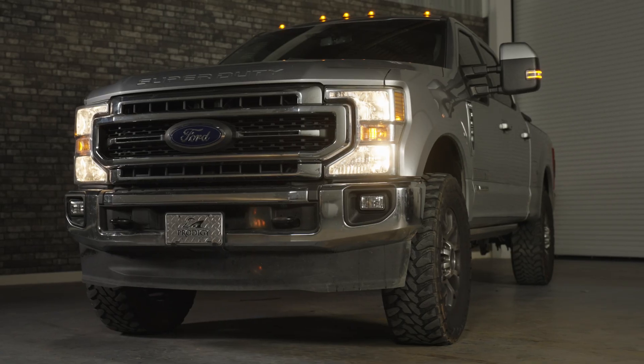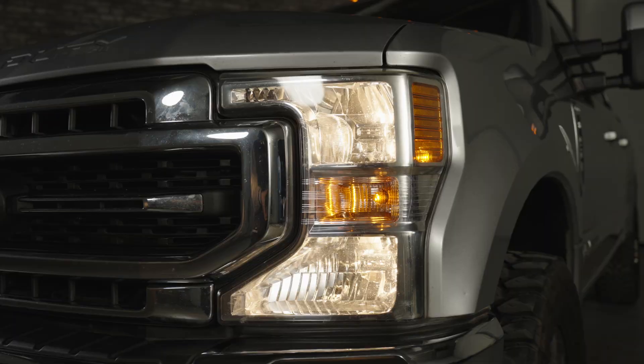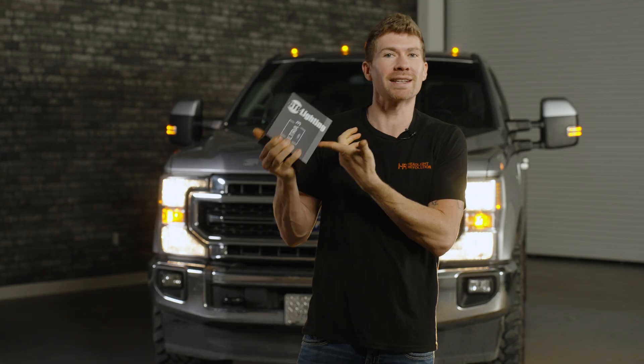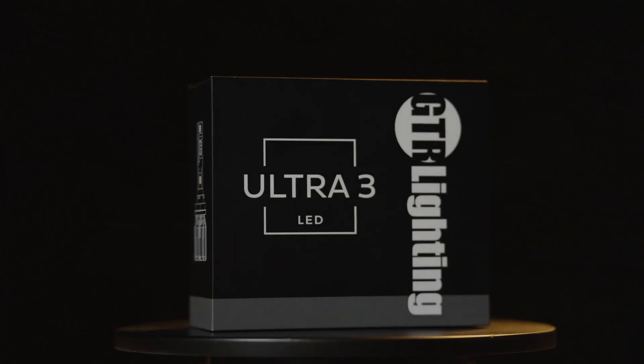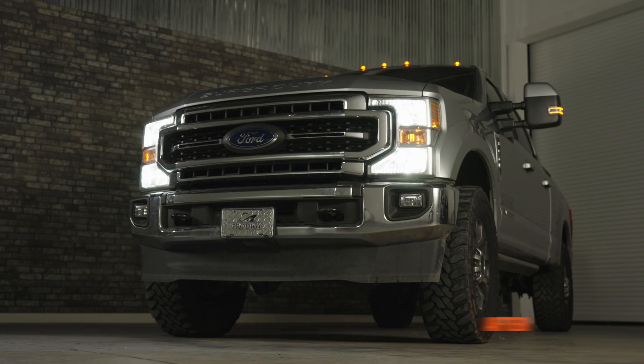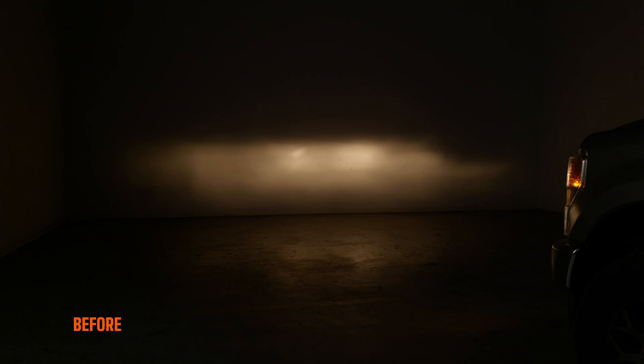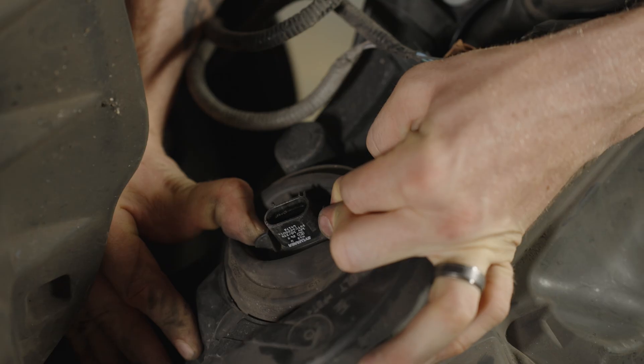If you have a 2020 to 2022 Ford Super Duty and you want to upgrade those dingy-looking H13 halogen bulbs, this is the best option. This is the GTR Lighting Ultra 3 bulb. It's the brightest bulb in the world. I'm going to show you what it looks like on the front end of your vehicle, what it looks like compared to your stock bulbs and the Ultra 2 bulbs that came out years ago from GTR Lighting, and then I'm going to show you how to install it.